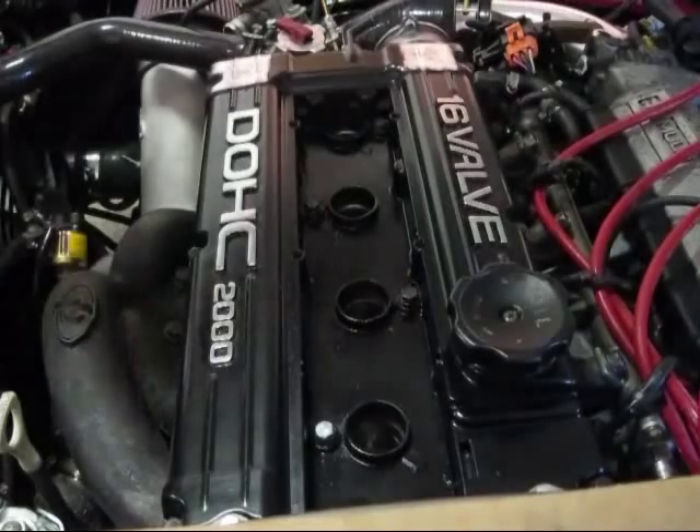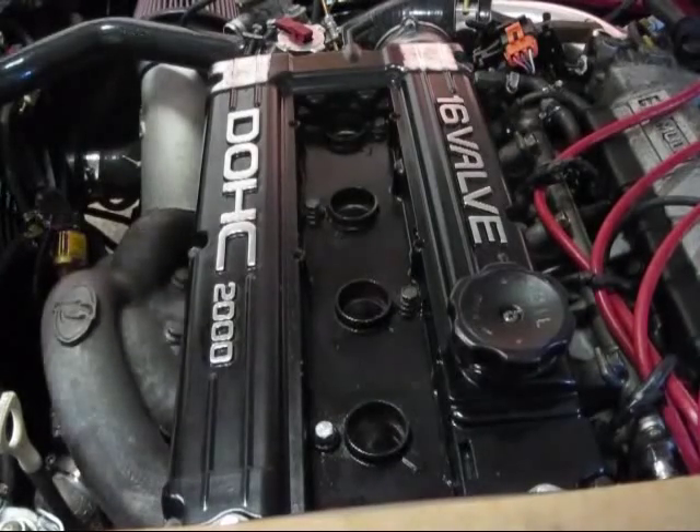Before you take the valve cover all the way off, you probably want to pop the PCV valve loose.